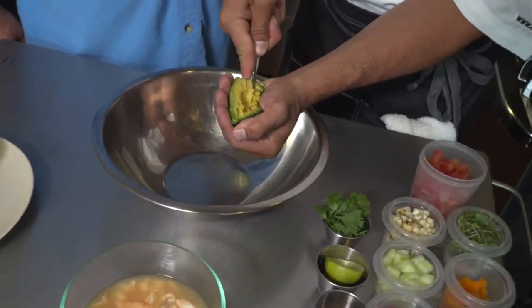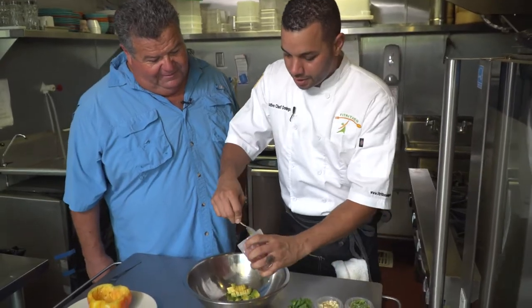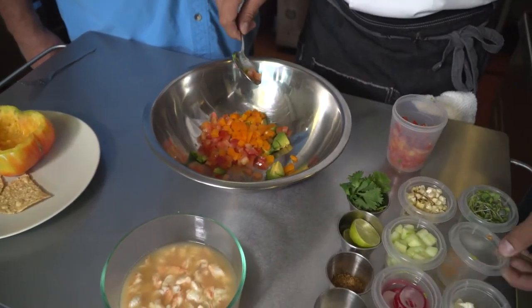We're gonna start off with some avocados — there's a little avocado in there. Next we're going to throw in a little bit of tomatoes, some orange — a little orange.